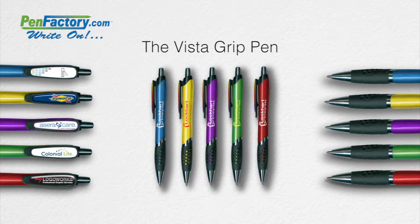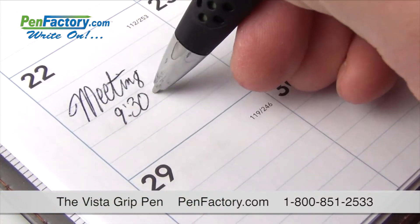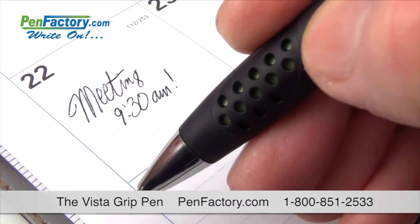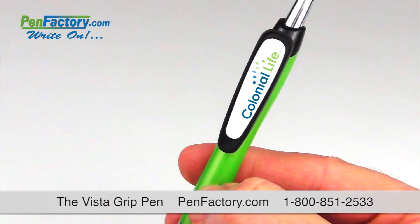Take your ad campaign to the next level with the Vista Grip Pen. This engaging click-action ballpoint pen is a smooth writer with ink that glides with ease. It features a uniquely textured rubber grip for a comfortable feel, has a retractable pen tip, and boasts a spacious dome clip and wide barrel.